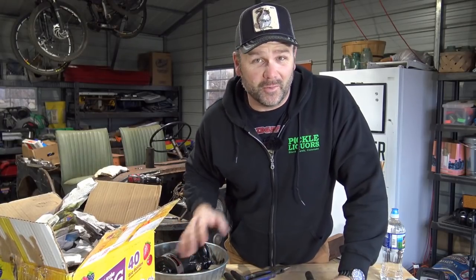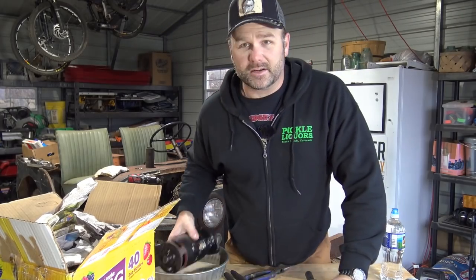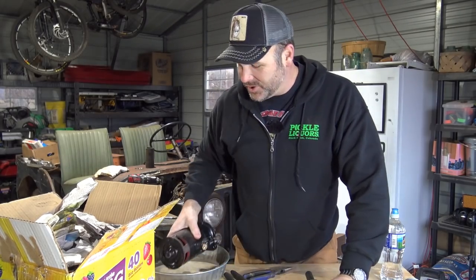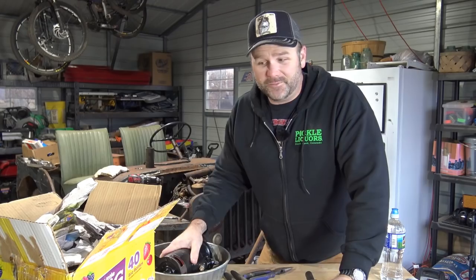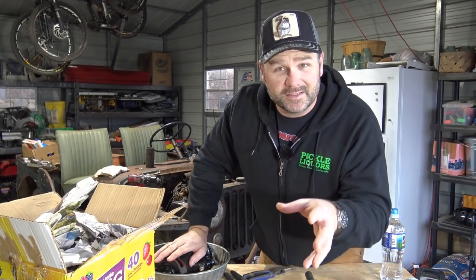Hey folks, this is Josh, Stony Ridge Farmer. Welcome back to the farm. Today we're going to be working on the Willis Jeep. We got our starter back from the remanufactured facility, and we're going to have some fun unboxing this cool primitive tool. So come along on the farm vlog. We're going to have a little fun working in the shop — cross your fingers that we get the Willis to fire today!